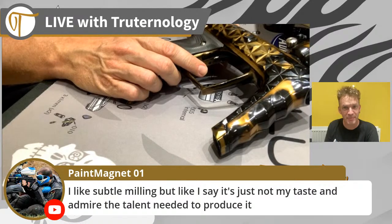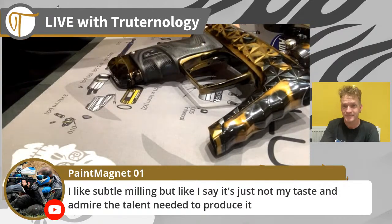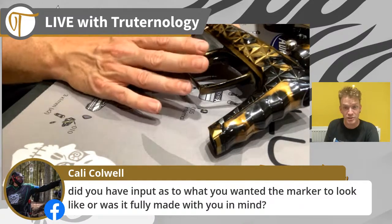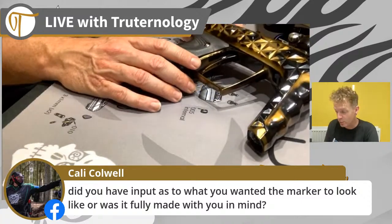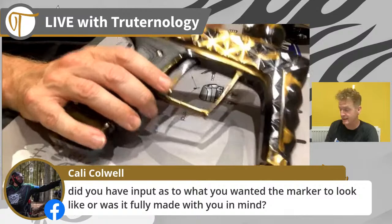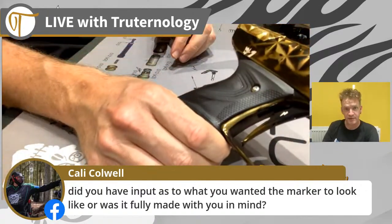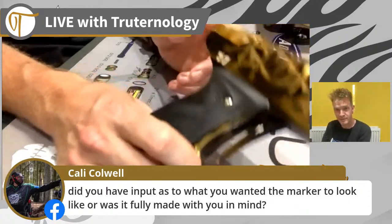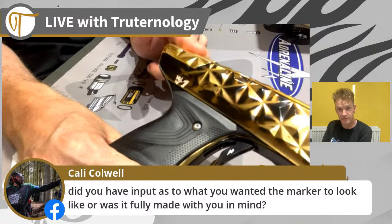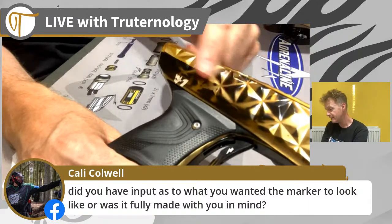This doesn't fit in the subtle milling category, but it fits firmly into the talent to produce, achieve and anodize it. The only input I had was the anodizing - all of the milling was predetermined by Adrenaline, and all of their production run shares the same milling. The laser engraving is unique - you have the Adrenaline serial number on one side, and then the Nikki T serial number on the other, number one for me. The back cap on all of the Adrenaline athlete markers is gold plated - that's only for the Adrenaline athletes. If you were lucky enough to snag one of these, your back cap would be matching the color scheme of the marker.